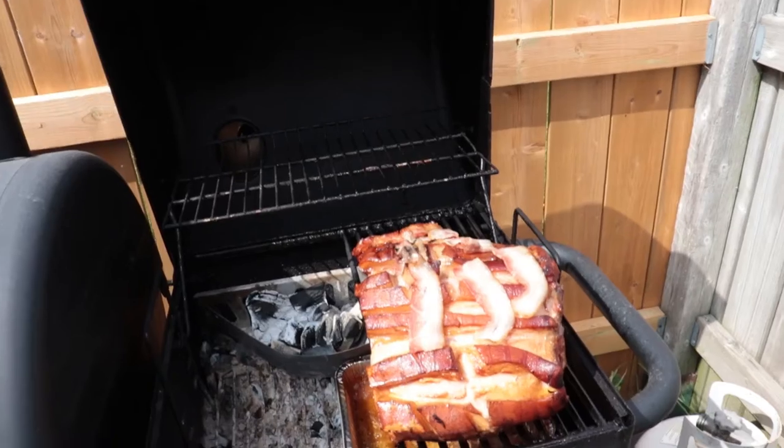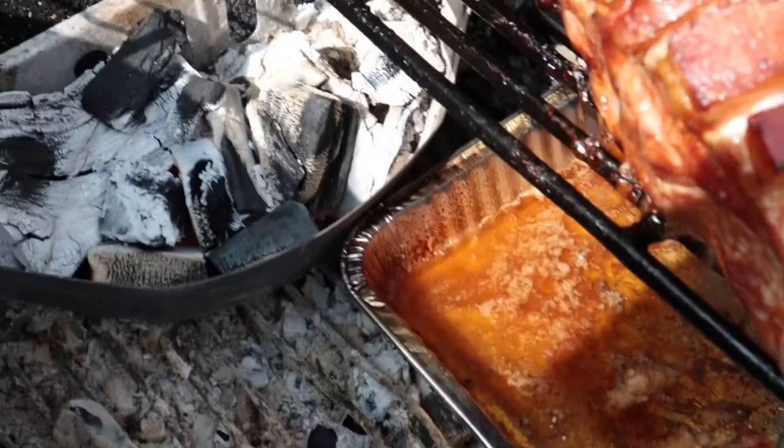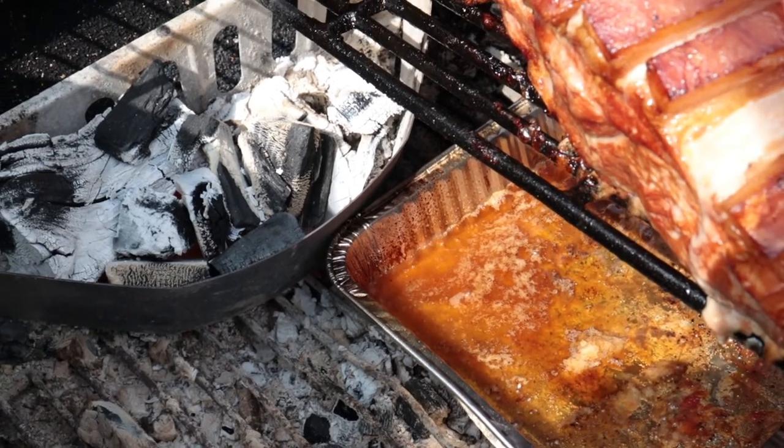Alright guys, it's now one o'clock. This has been on since 10:30. Let's go see what it's doing. It's cooking — that's what it's doing. That's catching all the drippings. I'm going to use that as a marinade, just scoop it up and pour it on top.